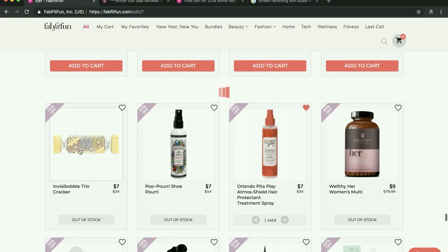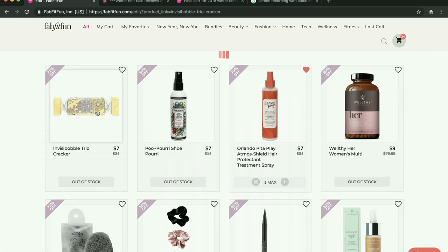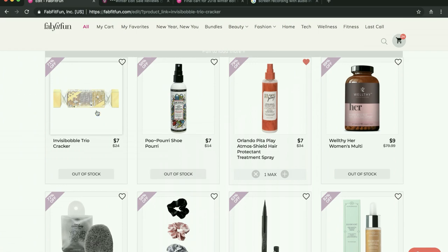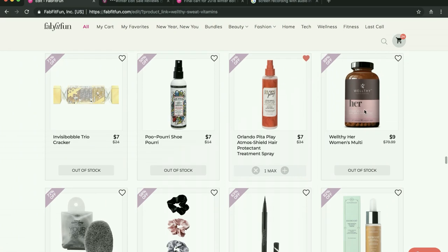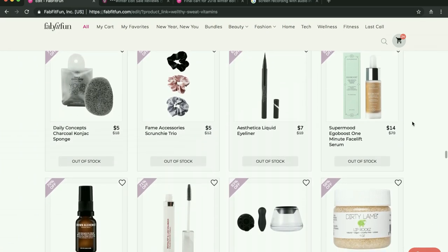I do have the Invisibobbles — they're decent. Some people complained they were too small, but I think they're like any other Invisibobble. I got them from the last sale and I think they were great. Not a lot of people seem to know whether or not these vitamins work — these Wealthy vitamins.